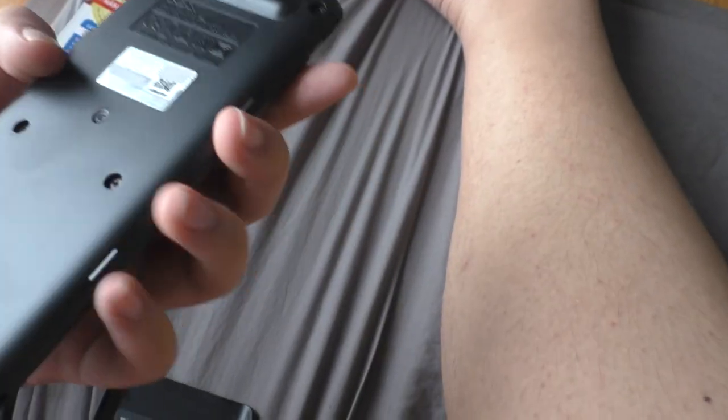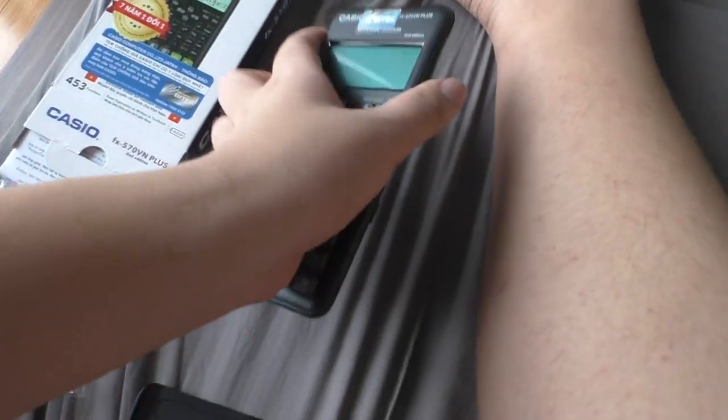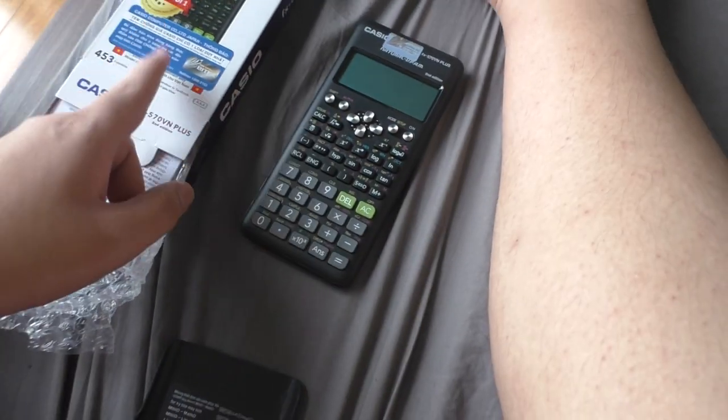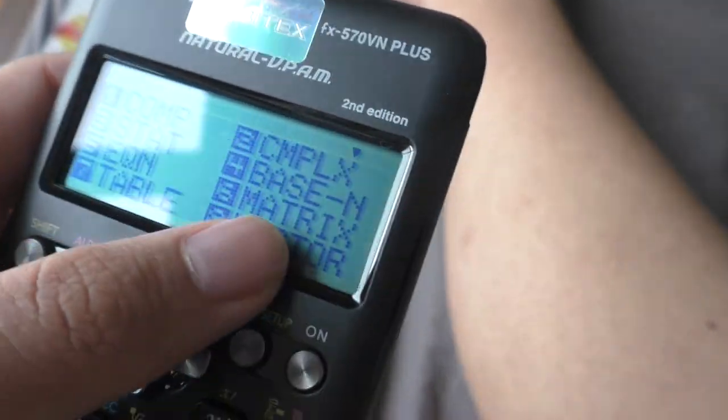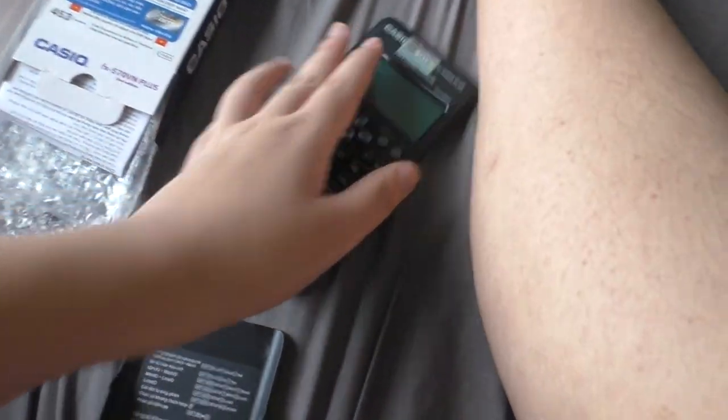It looks fresh, it looks new. The reason I went with this instead of the 580 is because that one was expensive and I'm not used to it, so I just stick with this one. I love how they changed these numbers, but visually it looks the same as the original 570VN Plus.